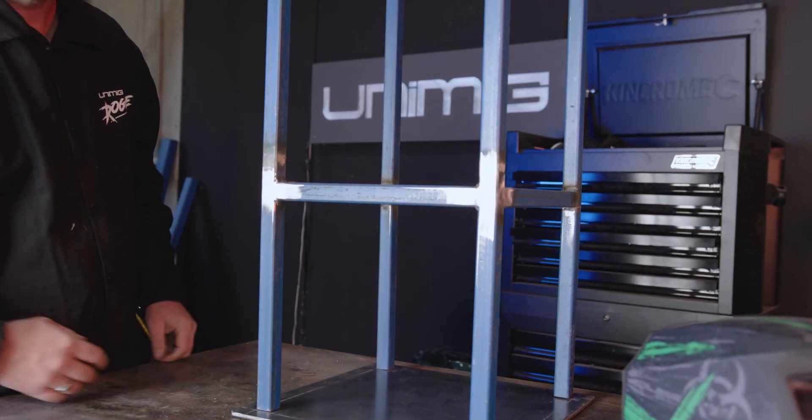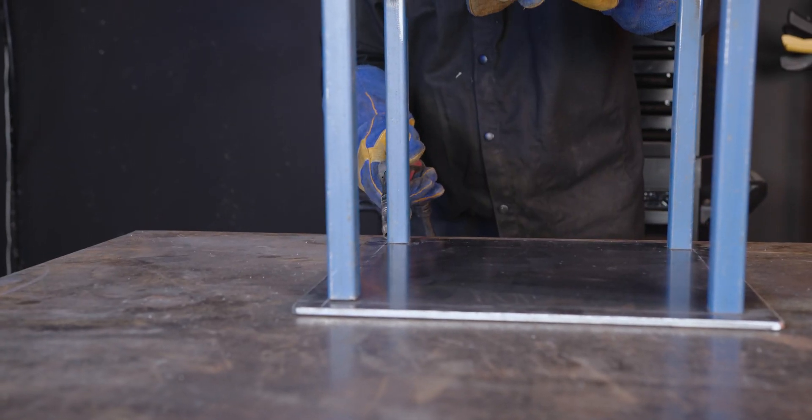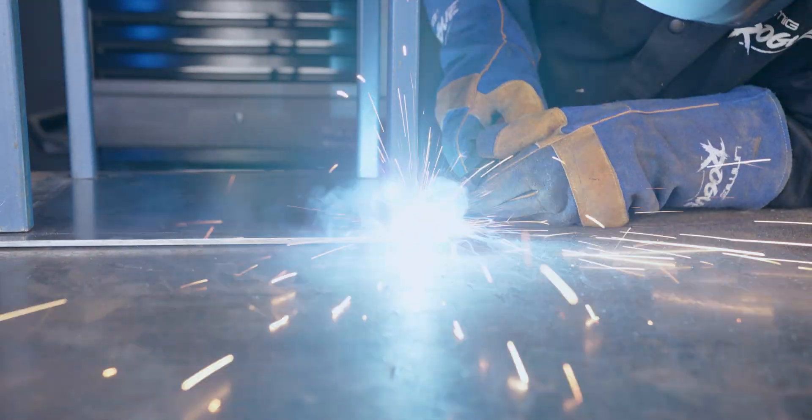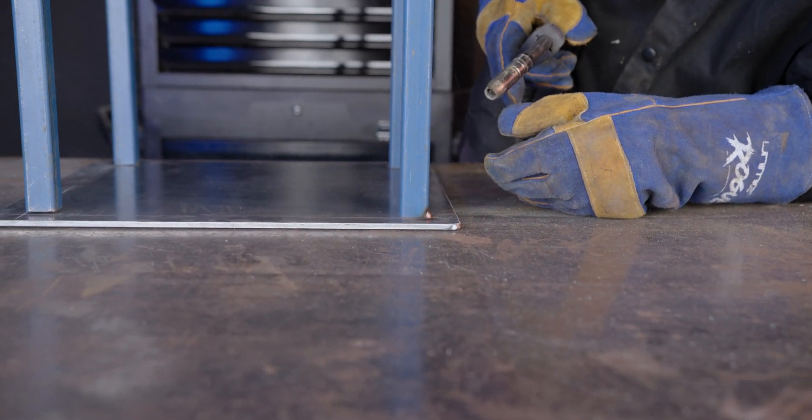Now it's time to attach our frame onto our base plate. We're going to line the corners of the frame up with the corners of our markings that we applied earlier, tack it on, make sure it's square, and then weld it all up.